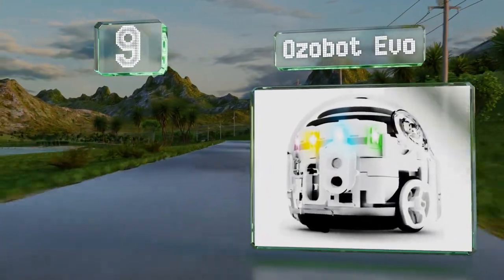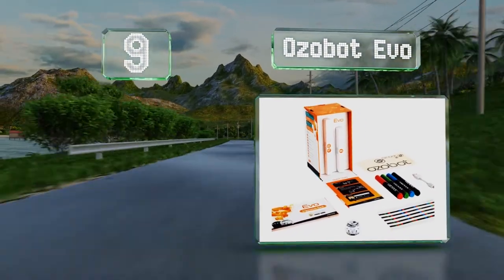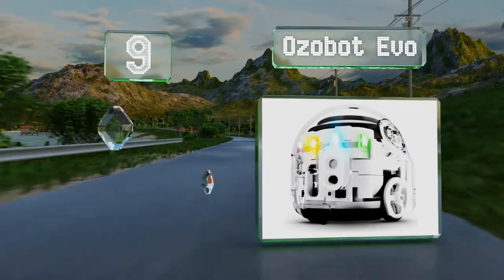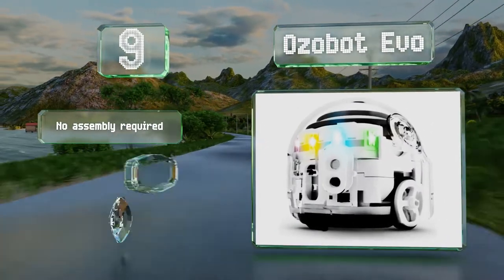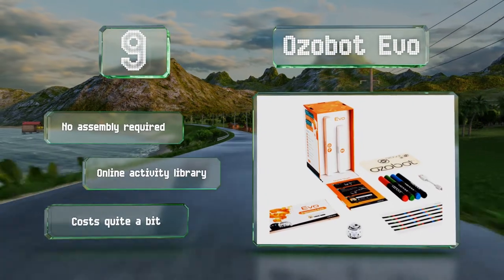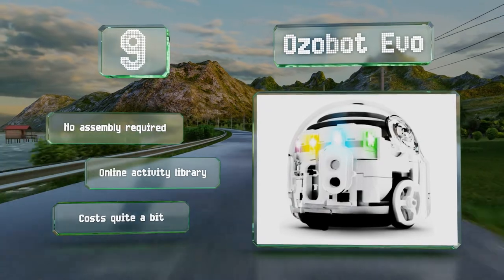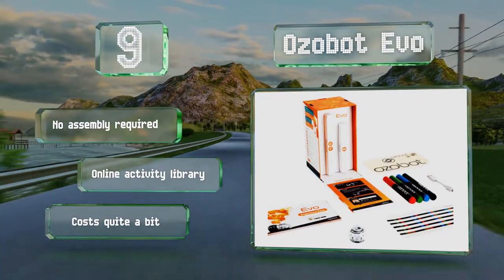At number nine, about the size of a golf ball, the Ozobot Evo is agile and responsive enough to play simple games in small areas, based on programming inputs made using mobile devices or a user-friendly color coding system. By means of both proximity and visual sensors, no assembly is required and there's an online activity library, but it costs quite a bit.